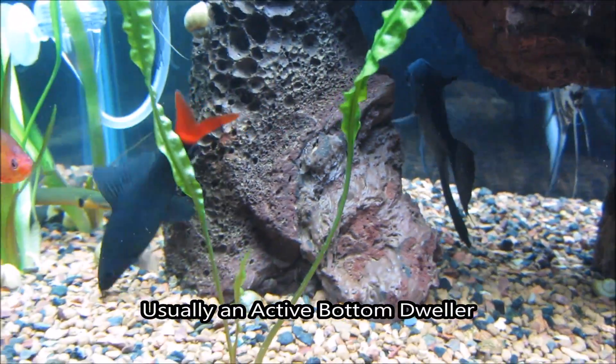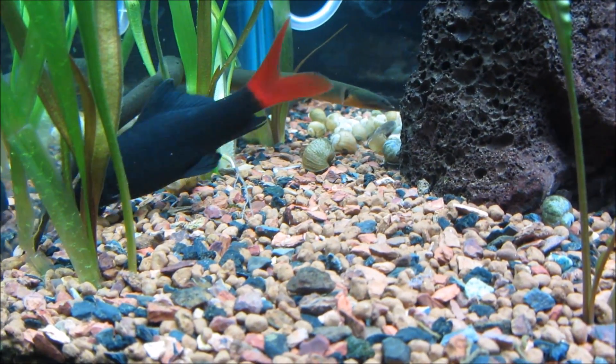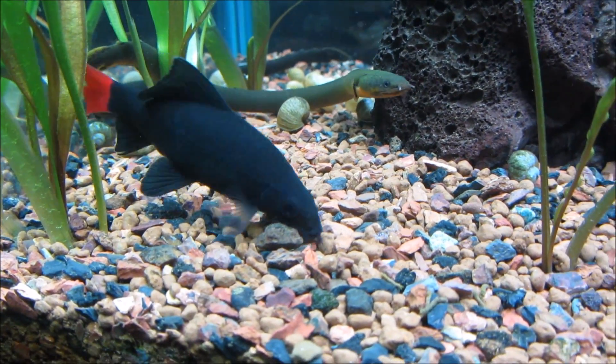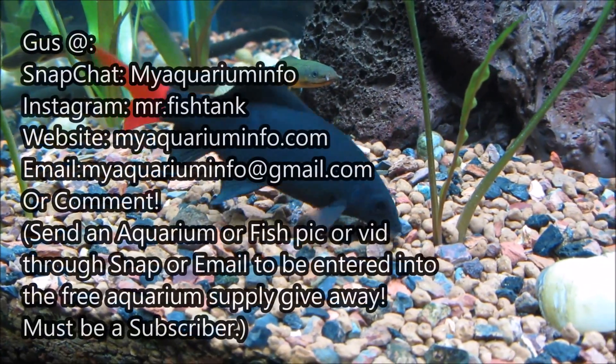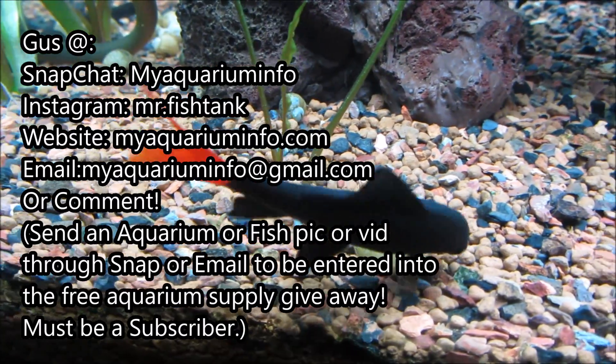The redtail shark is a bottom dweller, so they are best kept with mid-level swimmers like angelfish and top level swimmers like hatchet fish. And there is your brief description of the redtail shark. If you have any questions, you know what to do. My name is Gus, this is my aquarium info, thanks for watching.